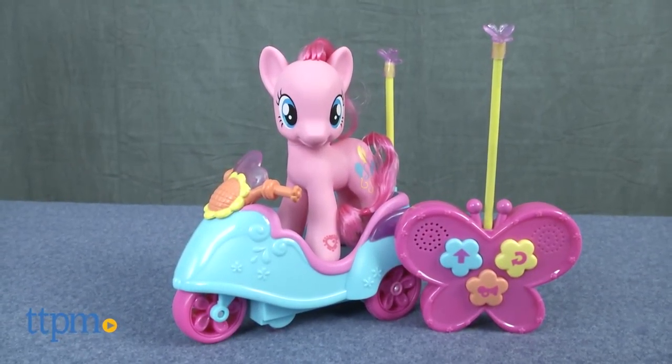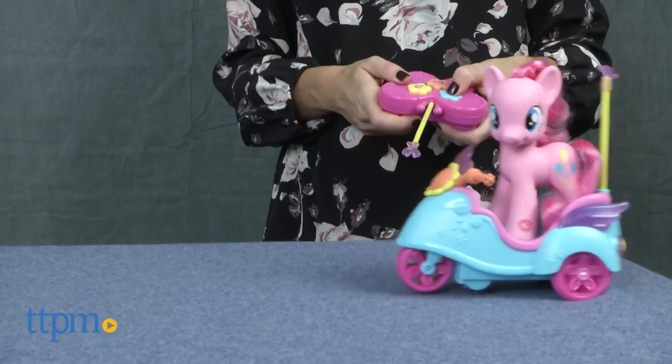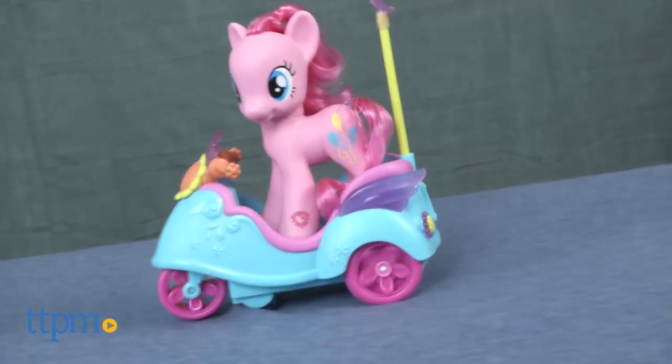Scoot along with Pinkie Pie. I'm Tammy with TTPM and this is the My Little Pony Pinkie Pie RC Scooter from Hasbro. It comes with an adorable 6-inch Pinkie Pie figure, an RC scooter, and a remote control.